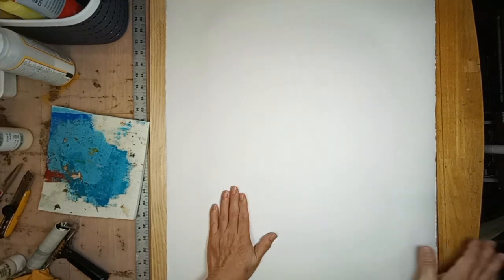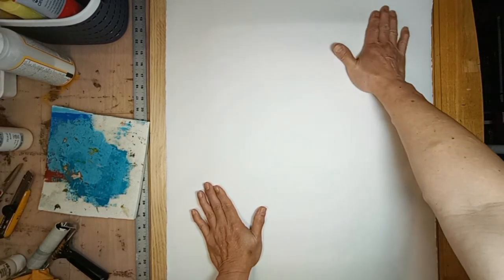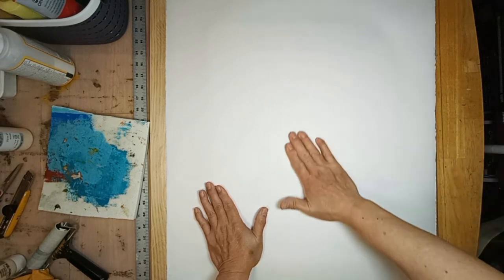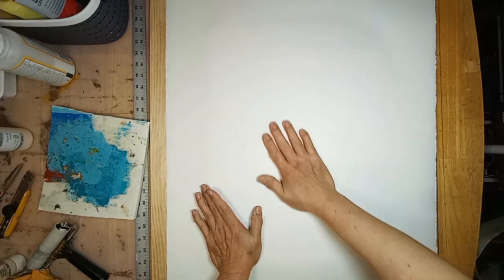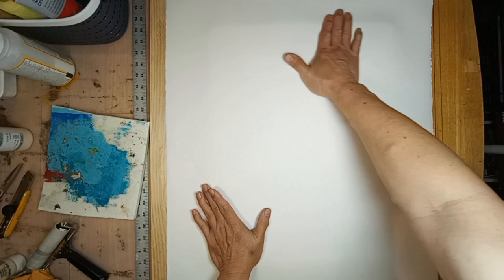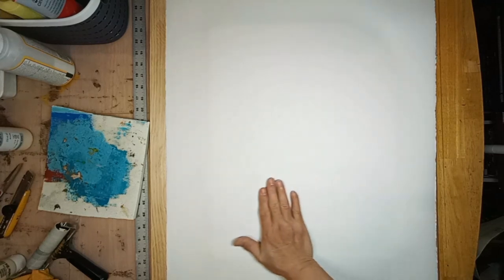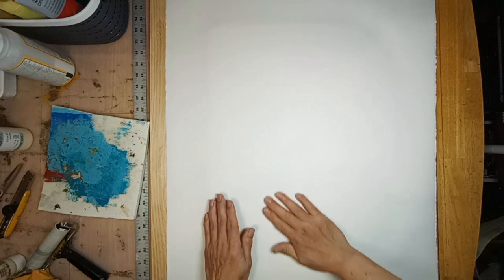I've even seen one artist — I forget his name — who uses a hairdryer, which might activate the paint somehow. I'm hesitant to do that, but otherwise I would try it. I'll see how I can do without any special devices.